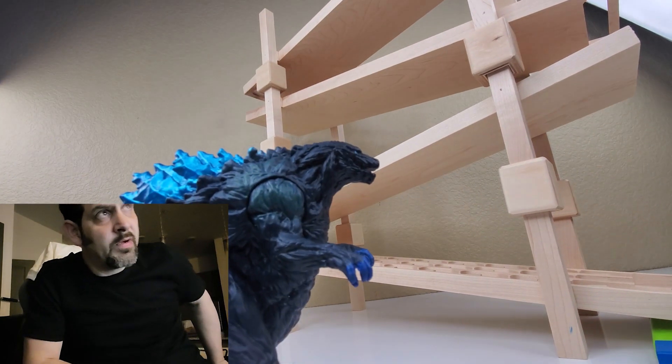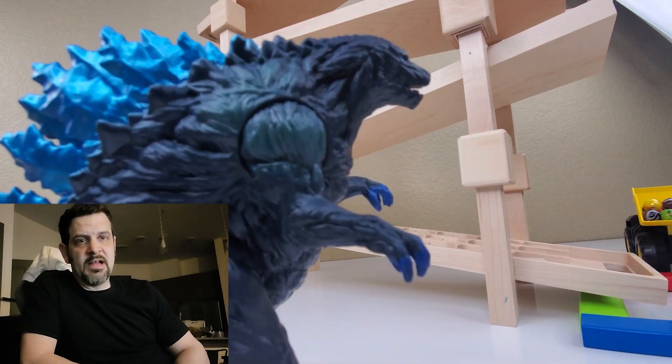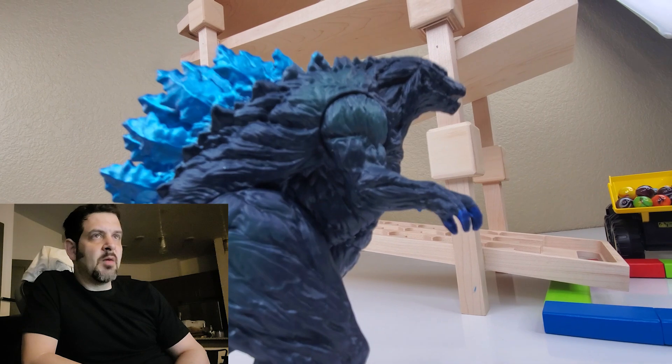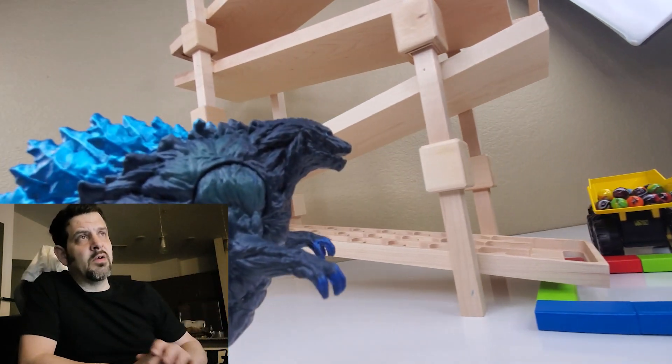I can cut my hands out and whatnot. Right here is going to show a couple of angles of this Godzilla that I have coming in for the scene. He's coming in stomping. I'll crop the fingers out there because I'm able to zoom into the video since I'm filming in 4K.